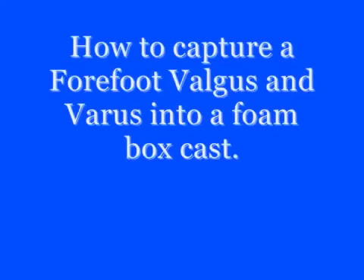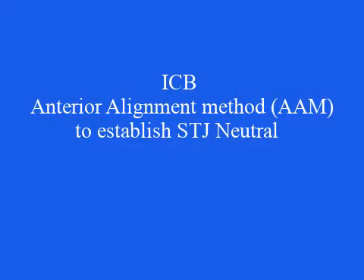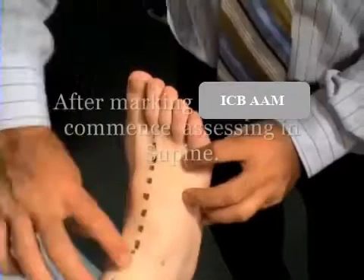How to capture a forefoot valgus and varus into a foam box cast. We'll be using the ICB AAM method for assessment and positioning in the foam box cast.